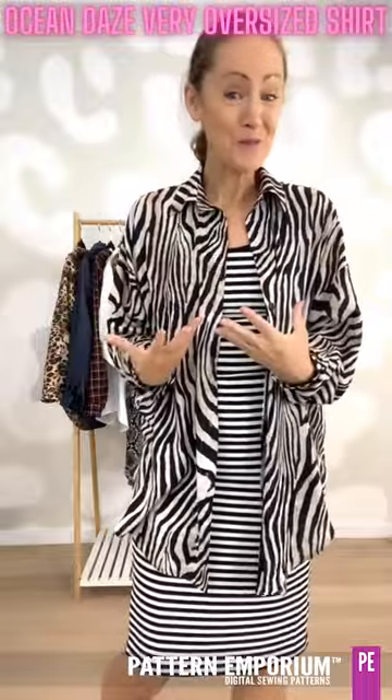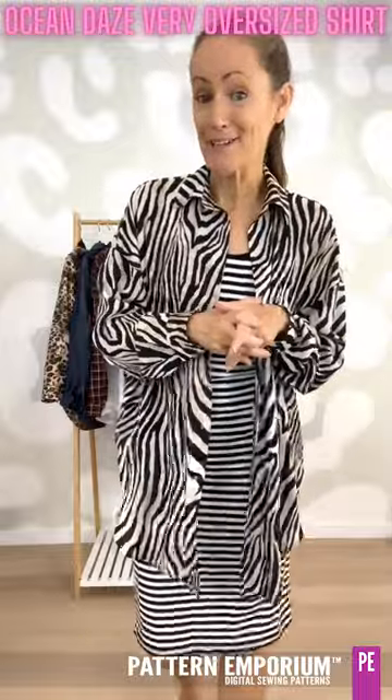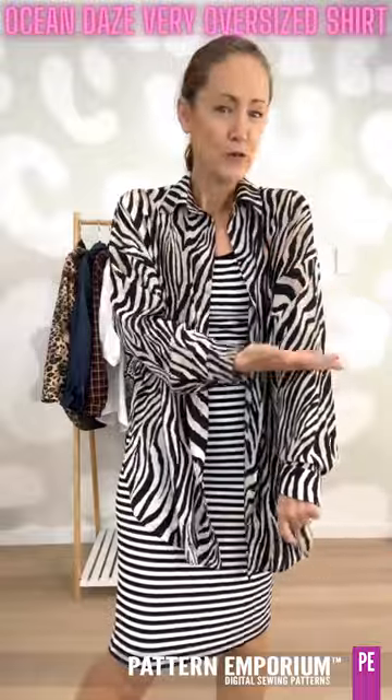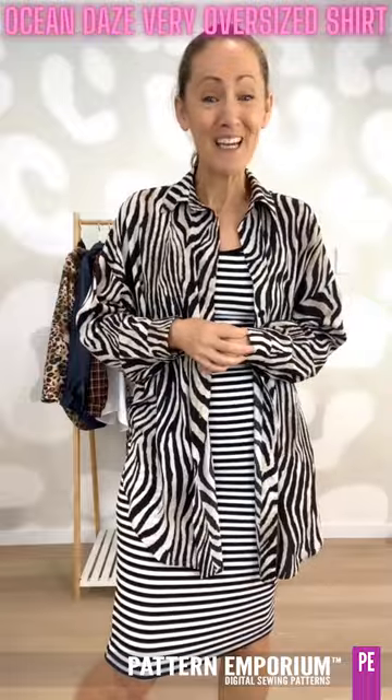There is an optional pocket – you can put one, you can put two, it's totally up to you. Then there are a couple of pattern hacks as well. You can sew a dress – I will show you the pink one in a sec. You can also just leave the sleeves off altogether and sew it as a drop shoulder dolman. A couple of the testers have made them and you can have a look at them during the week.